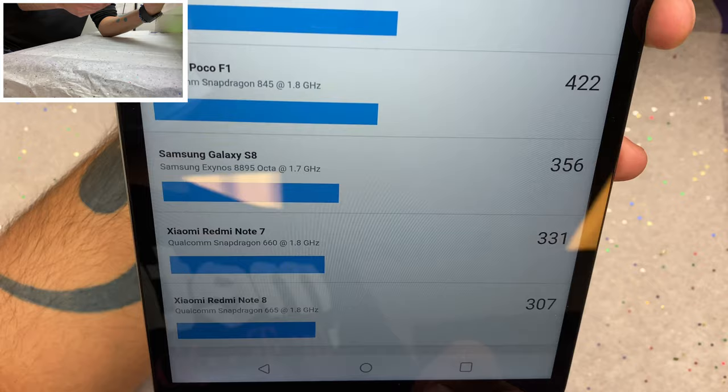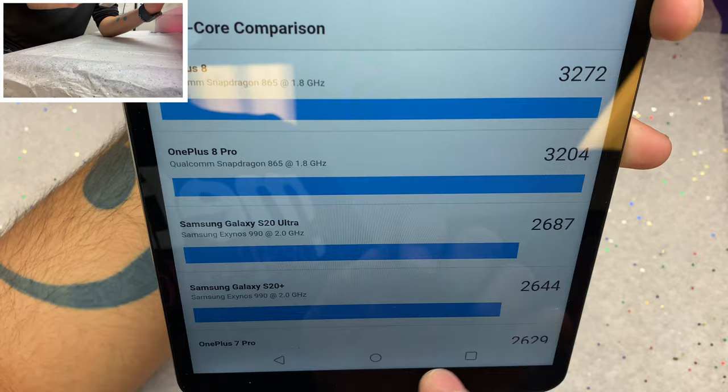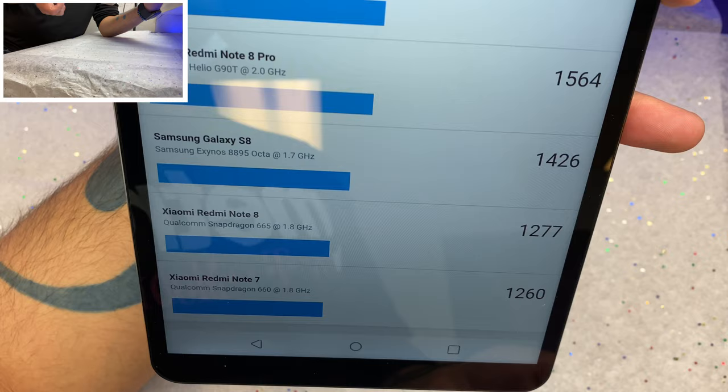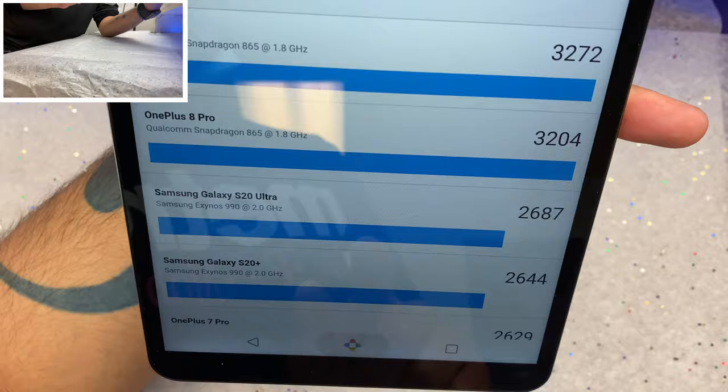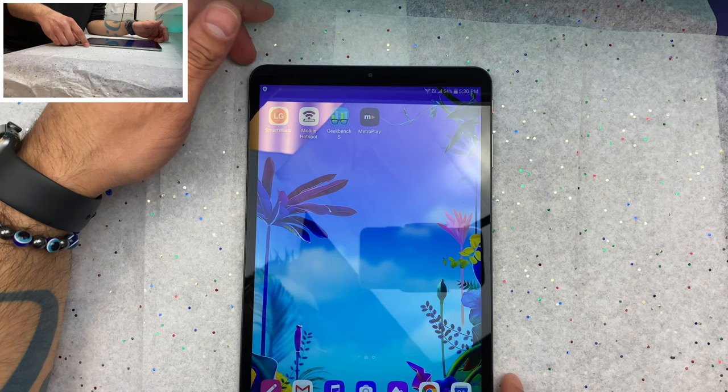We're still behind the Samsung Galaxy S8 but not too far off. For multi-core we're at 878, compared to the OnePlus 8 at 3,272. We are limited because we have a quad-core as opposed to an octa-core, but that's okay — I can't imagine this being used for too many high-intensity applications, but it should perform more than okay for gaming or daily tasks.